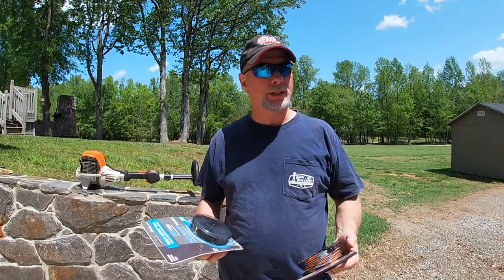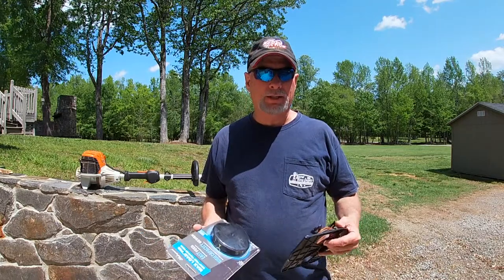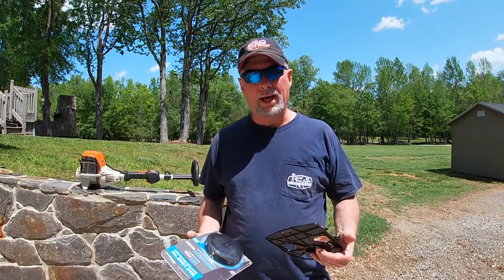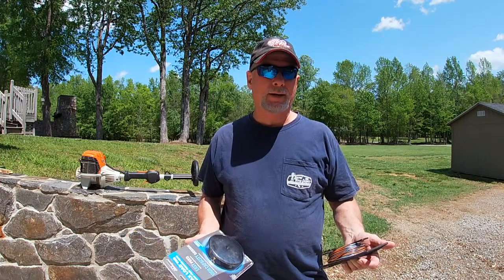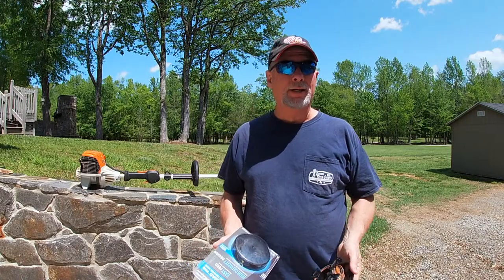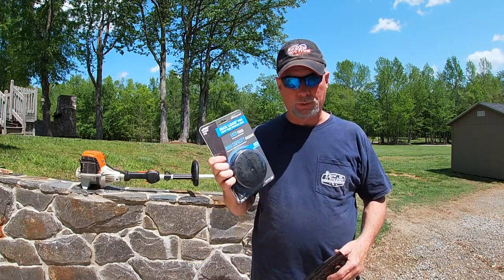With weed eaters, one of the things you run into is your line feed — having problems getting it to feed, it gets tangled, all this kind of stuff. For me, I've kind of gotten into a routine where I get about one season out of one, because I use my weed eater a lot. I have a lot of property to maintain, but I love using the quick loads.